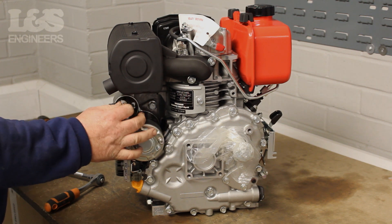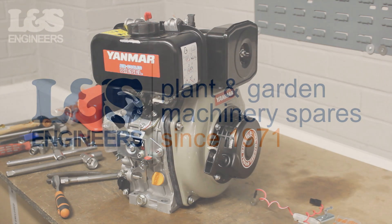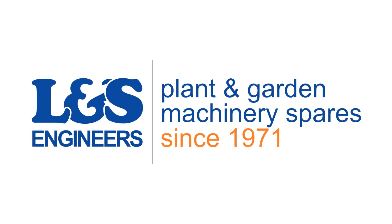That's how you change the charging circuit on a Yanmar L48N. All the parts and tools needed for this task are listed in the description below. Please like, share and subscribe if you found this video helpful.